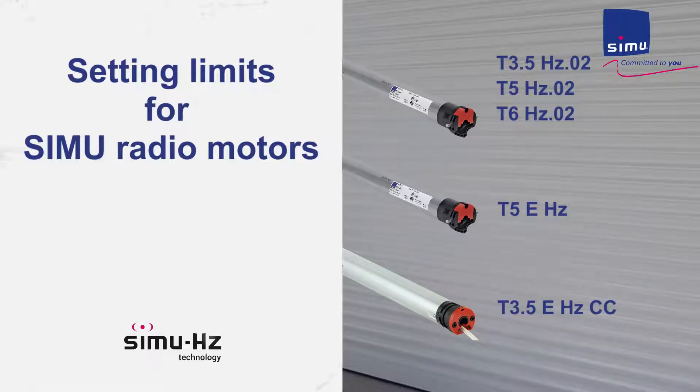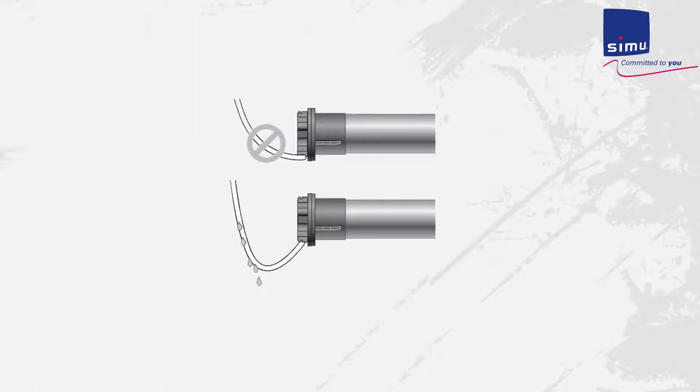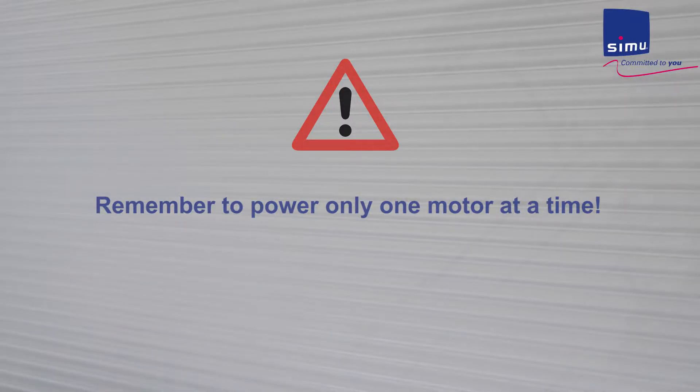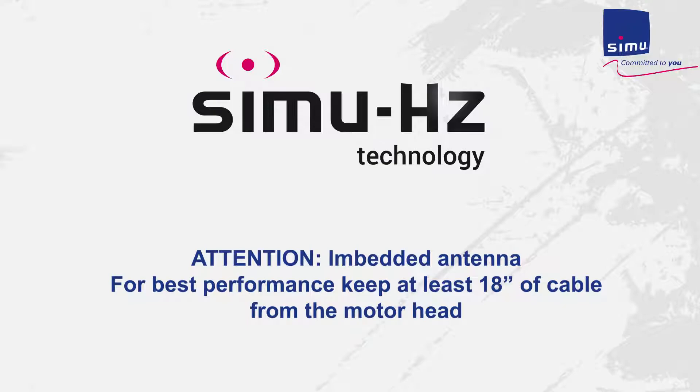In this video you will learn how to set limits and program a transmitter to control the shutter. Before we begin, remember to create a drip loop to prevent water intrusion. Power only one motor at a time when working with multiple motorized shutters. All wiring must conform to the local codes. Do not use motor cable to penetrate building walls. Connect the motor to power in a listed junction. If cutting the motor cord, leave at least 18 inches as the HZ antenna is embedded in that part of the cord.